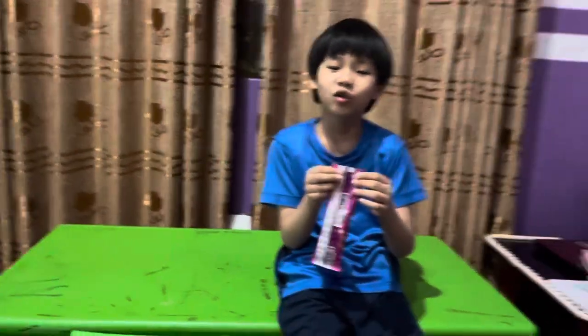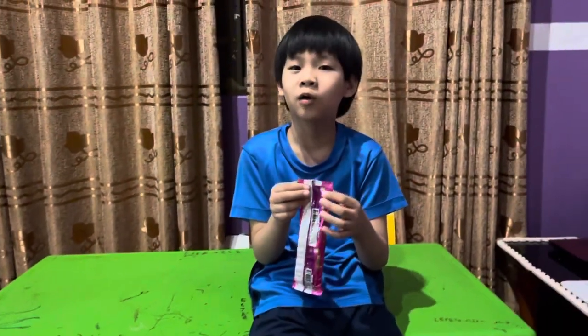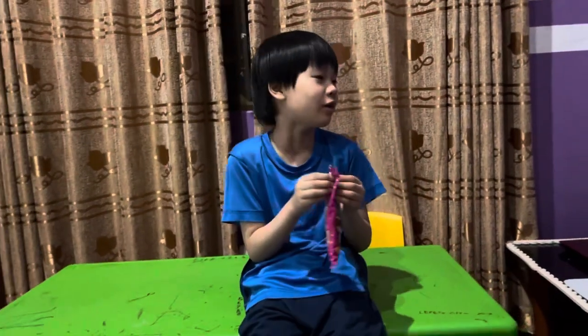Hi guys, today we have to open an ice cream box bowl and we need to taste it, and that's it — for 21 seconds.